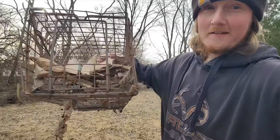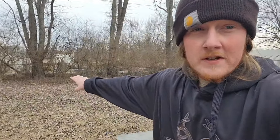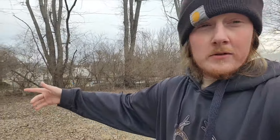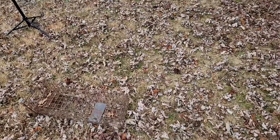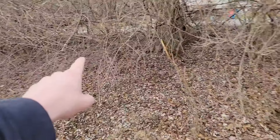We have one last trap to set — this is the same trap I caught the mink that killed my chickens, a few videos back if you want to check it out. Instead of setting it over by the brush piles I'm going to set it down this fence line, because the rabbits run the fence lines too. I just found the best spot for my third trap — see, the rabbits come in that gap in the fence and run the fence line all the way around.